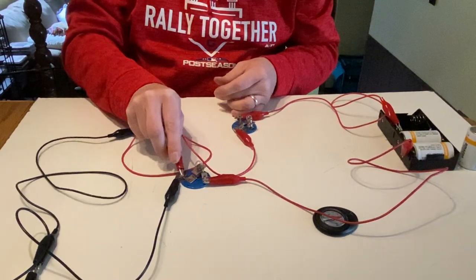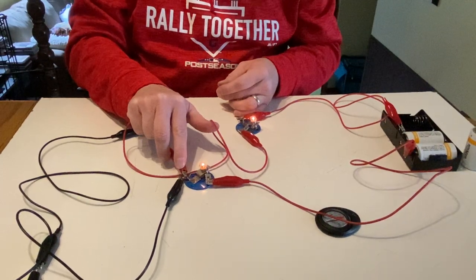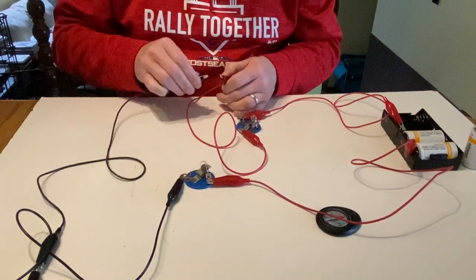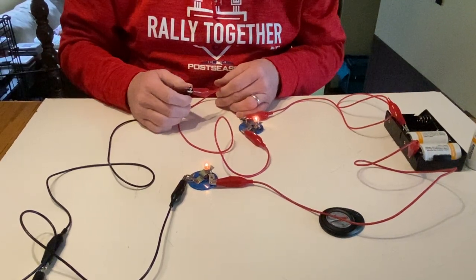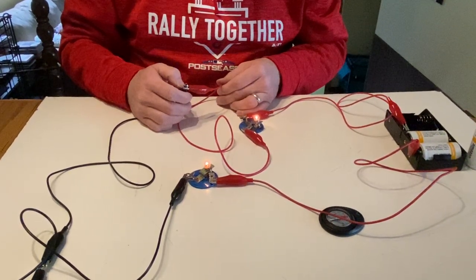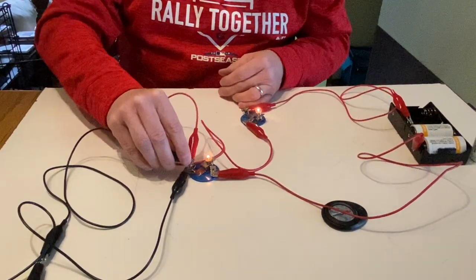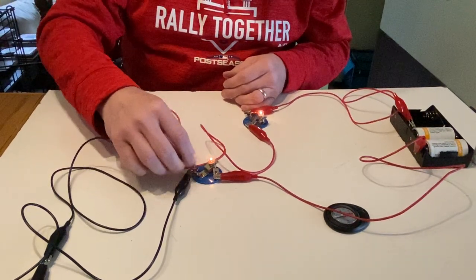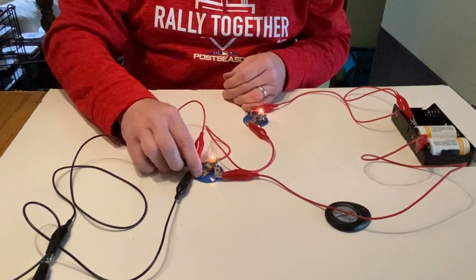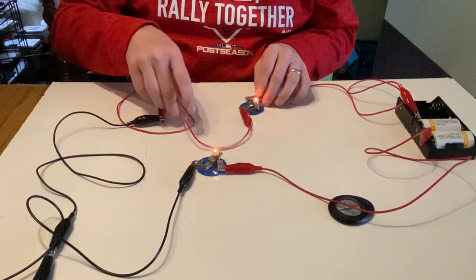Here we can see the brightness with the original wire, and here is the brightness with the extra wire added in — which to me looks about the same as before. If I connect that red wire back where it was, I don't see any difference at all in the brightness.